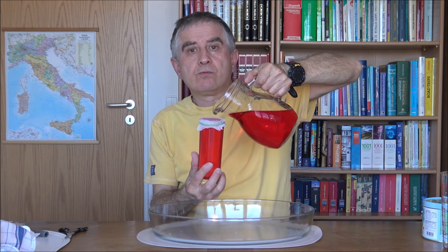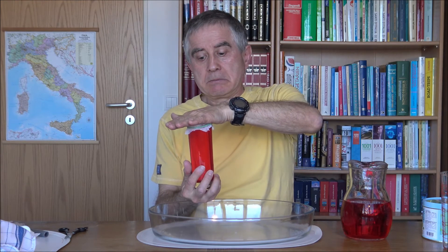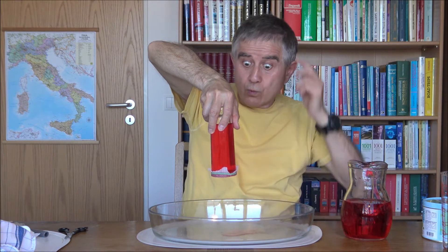Now place your hand on top, flip the glass, then remove your hand — the water will not fall. The gauze soaked with water will act as a membrane. Remove your hand — you see, the water does not fall.